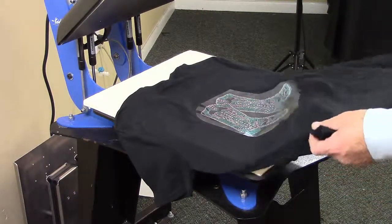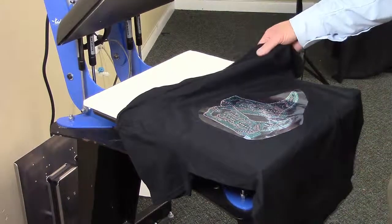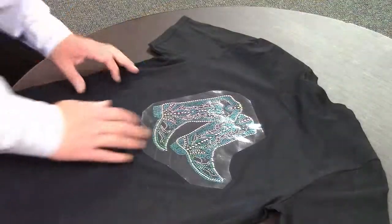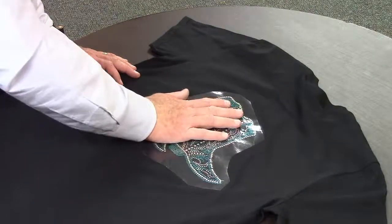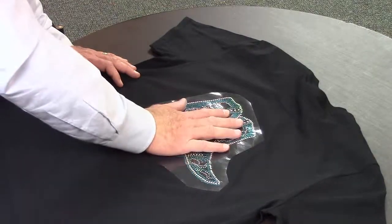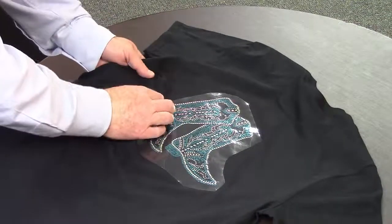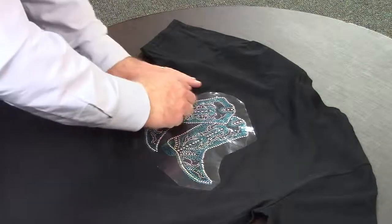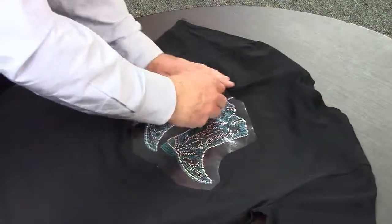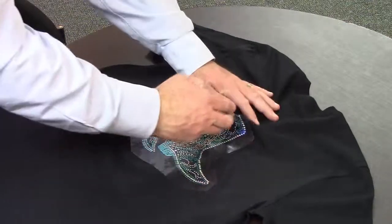Now we're going to take this over to the table where we're going to let it cool down for a moment before peeling. We want to occasionally feel this — we want the temperature to be neutral. We don't want it to feel warm and we don't want it to feel cool. Once it's at that neutral temperature, we are going to carefully peel away the transfer.